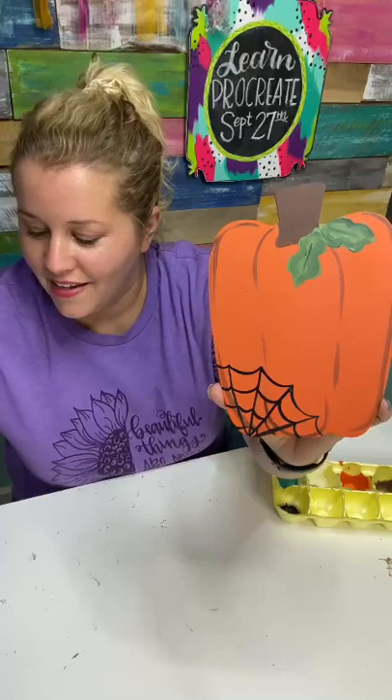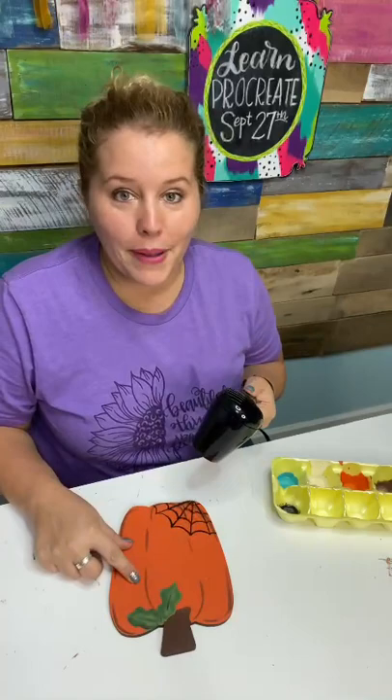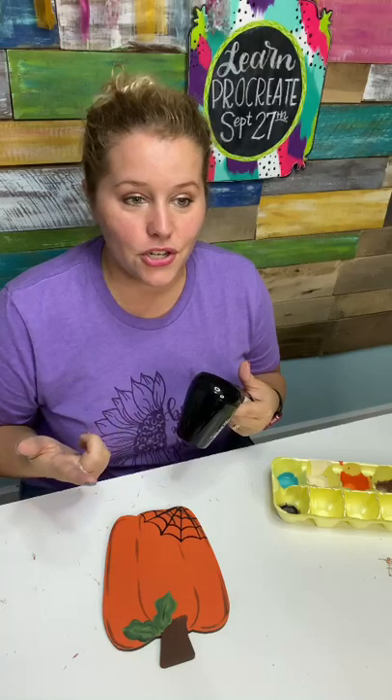Christy says you make it look so easy. I've been painting for almost seven years now, so I have lots of practice, but it didn't take me long to get confident and comfortable. I was not born a painter — this is not something I've always been good at. It's something I've learned, and it's a skill that you can learn too. Anybody can learn how to do this, and if you're a little scared to get started, maybe you just need a teacher.